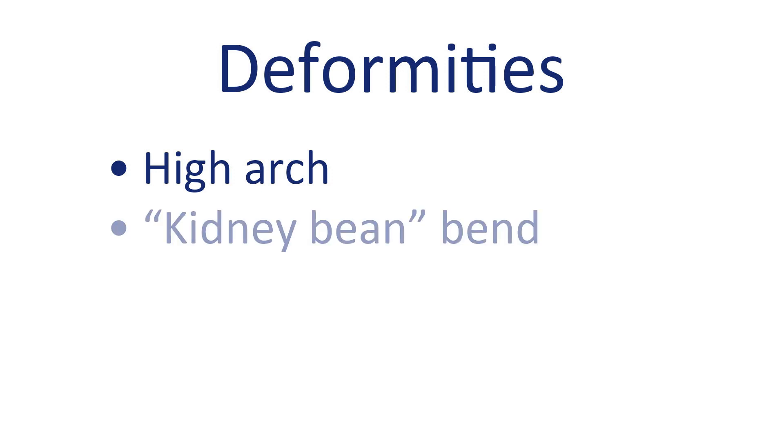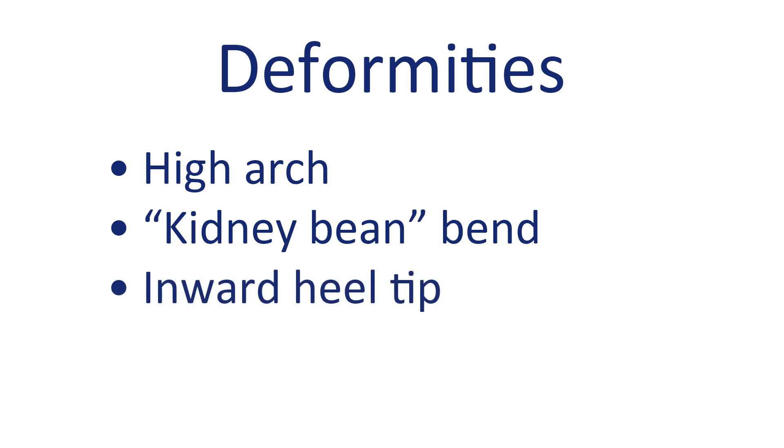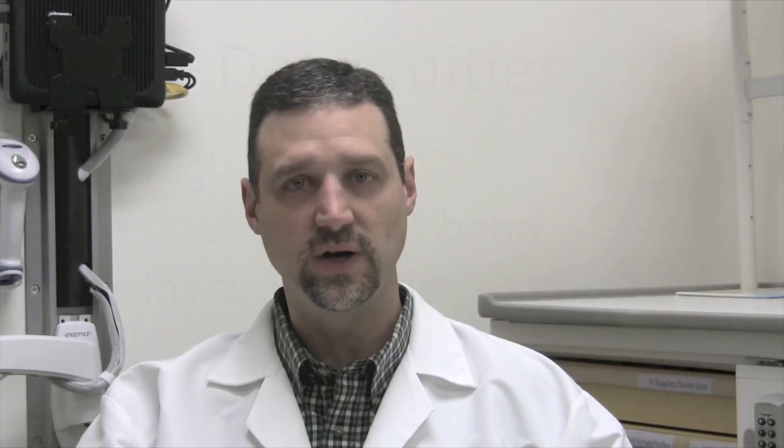The first would be a real high arch of the foot. The second would be a kidney bean bend of the foot. The third would be the heel tipped inward toward the midline, and then the last would be the foot held down in what we call equinus or plantar flexion — a tiptoe position.